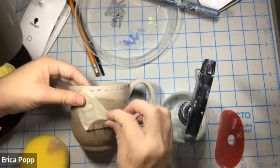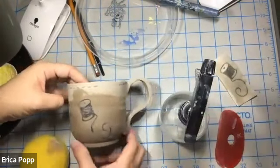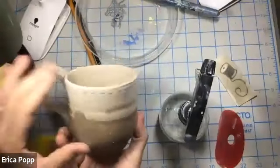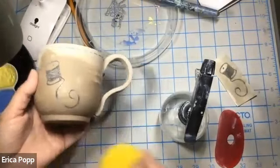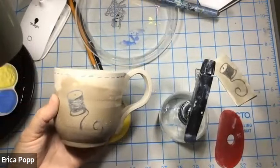That's looking pretty good — our thread there. Our drawing is on our pot, so pretty cute! We can do more of these, and we can also add some designs by hand to continue to embellish. Let me know what questions you have, and we can work on this in class and open lab. See you later!